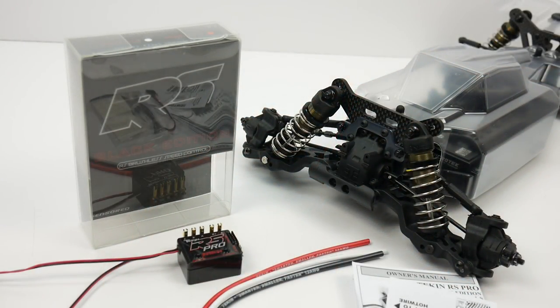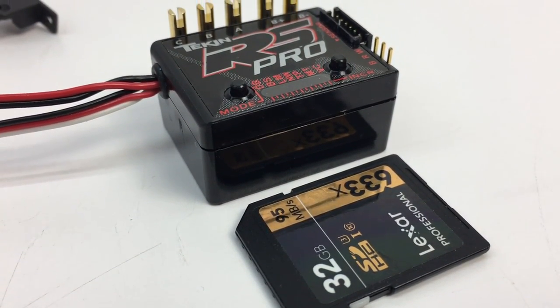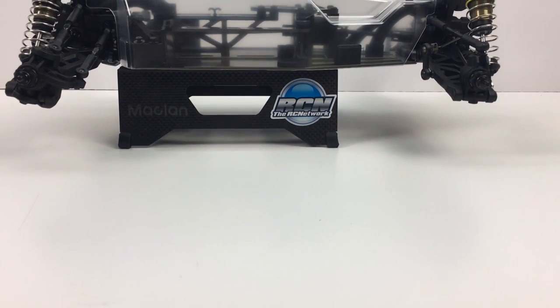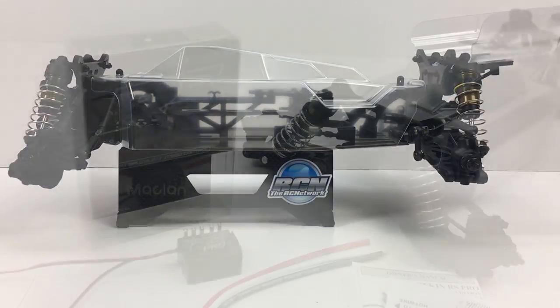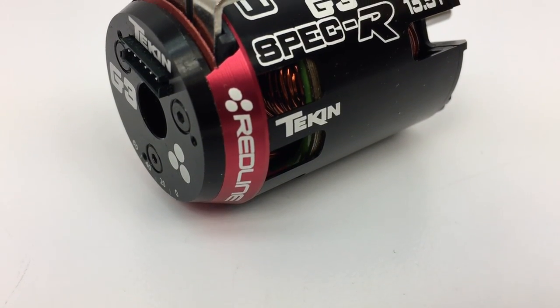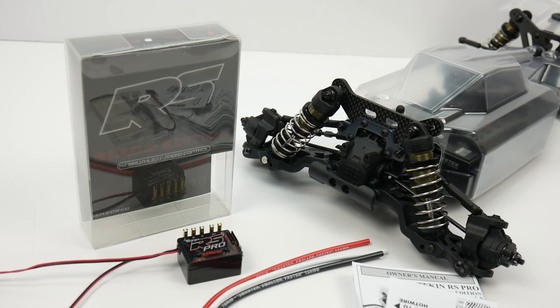Well guys, that is a quick look at the Tekken RS Pro Black Edition. I have it slotted for the new Tekno EB410 — I cannot wait to get it installed in there and see how well it can do with that spec R motor that I also unboxed earlier. I hope you guys enjoy this build series.